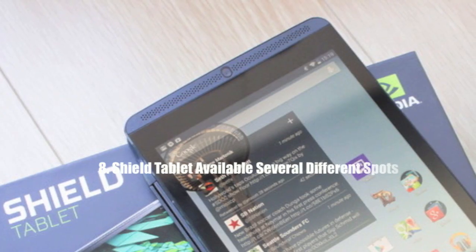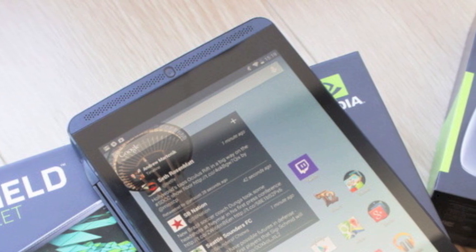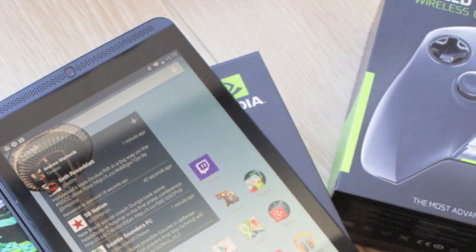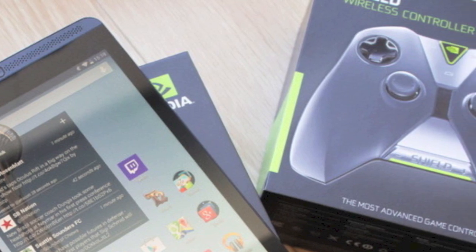Number eight is that the Shield Tablet is available in several different stores as well as online. The Shield Tablet has been somewhat in and out of stock ever since it launched, but luckily there are still a variety of options for picking one up. If you're interested, I'm going to go ahead and drop eight links down in the description to help you do so.